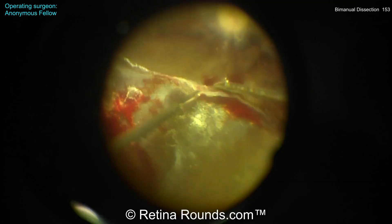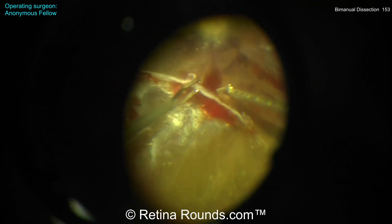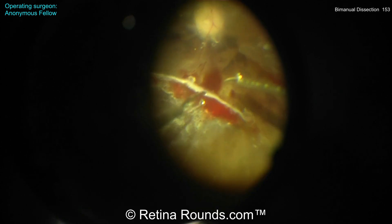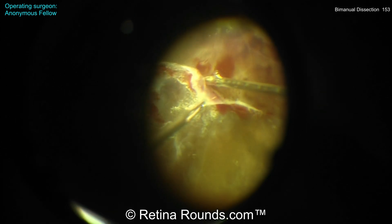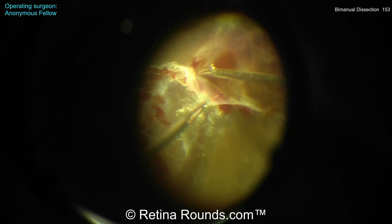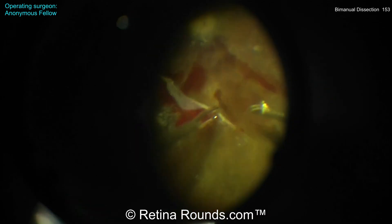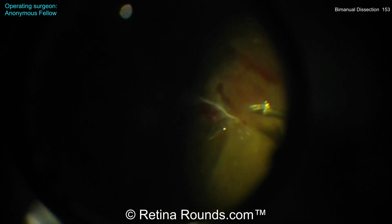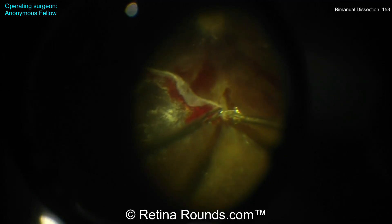You can see this posterior membrane being pulled, and again the angle here is really tough. What I would much rather see is a more temporal-to-nasal or nasal-to-temporal approach. In this case, by going posterior-to-anterior, the scissors are very vertically oriented, and that vertical orientation is going to be a setup for potentially creating an iatrogenic retinal break.